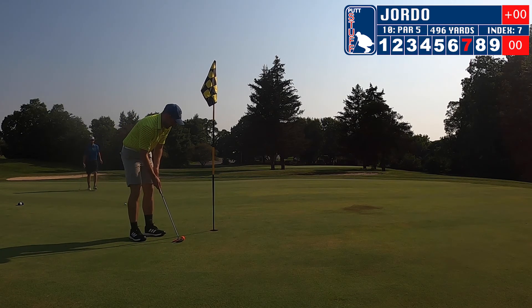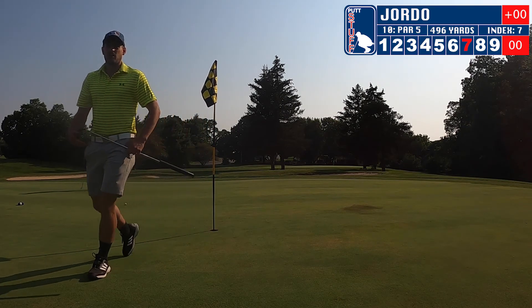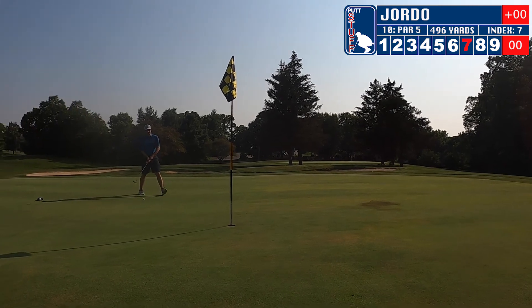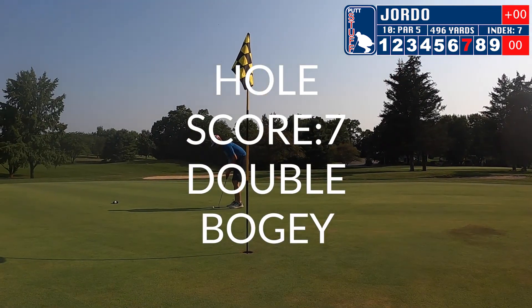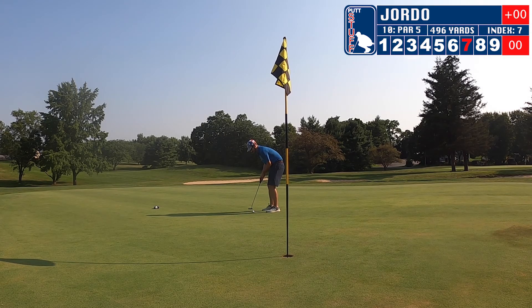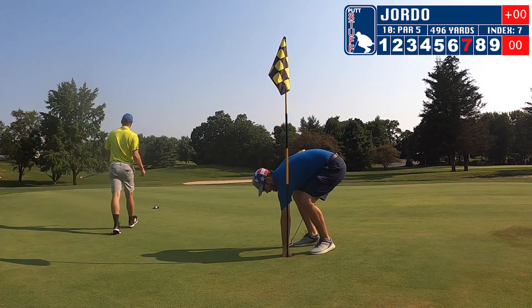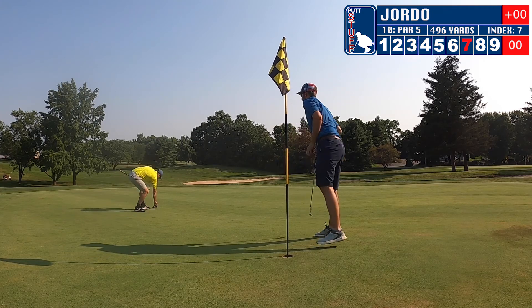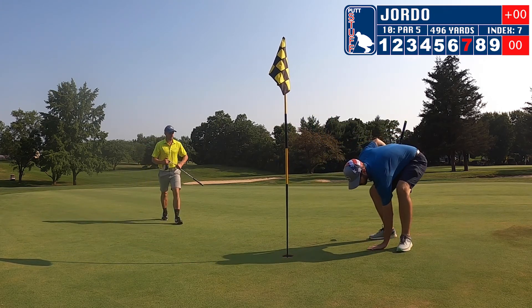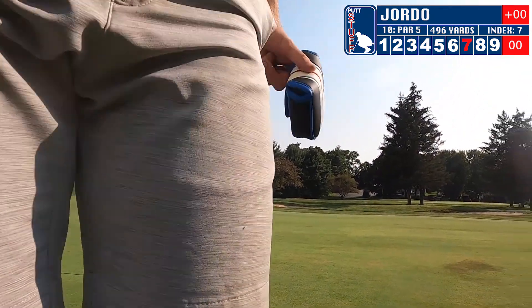Let's see how Zach finishes out. I think that was a double. It's so uphill there — you don't want to go long there. Good green. Moving on to our second hole.